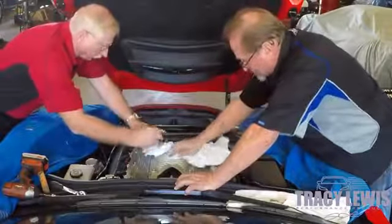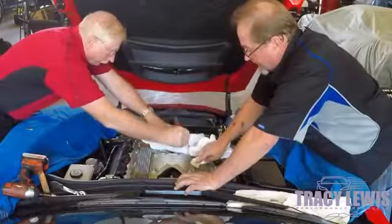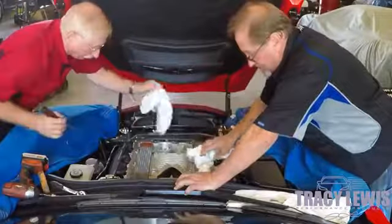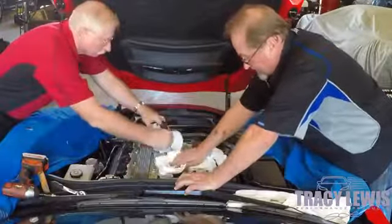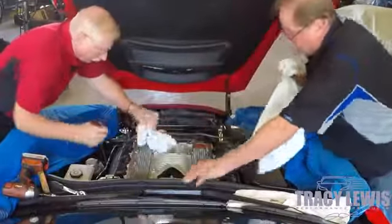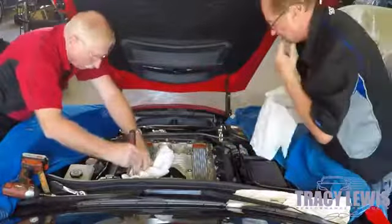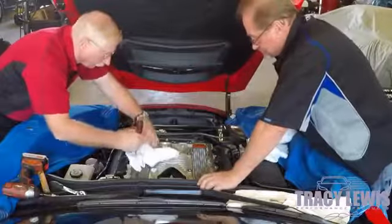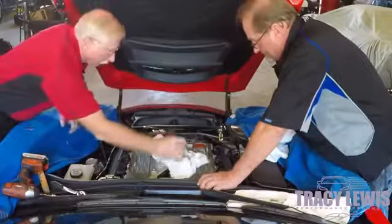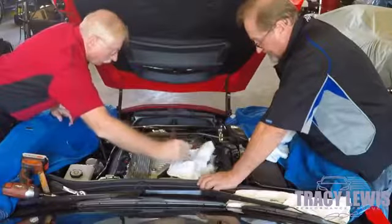It is not good for the valves. You do not want any oil adhering to the rotors of the supercharger itself because that will bake on as well and cause them to become unbalanced, which increases wear on the bearings and shafts.